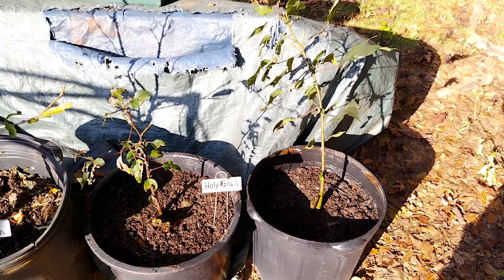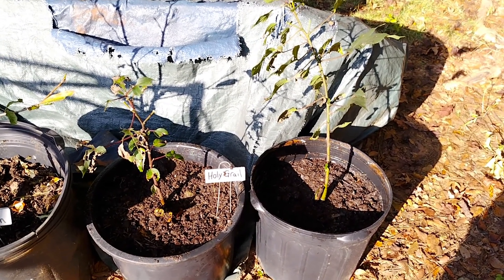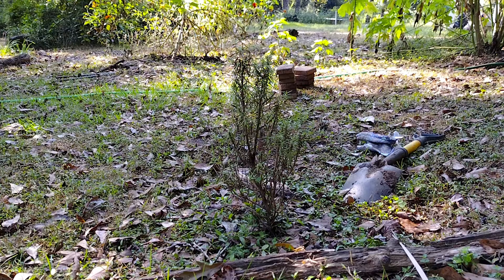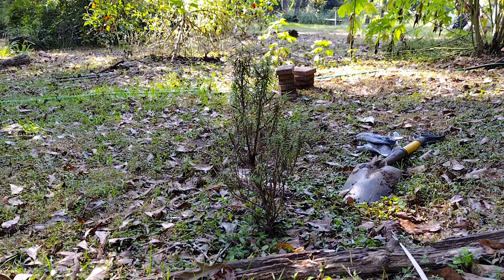When I dug up the holy grail hibiscus there ended up being two, so I put them in two pots. This rosemary bush I'm going to move over to the other ones that I started from clippings into section two.